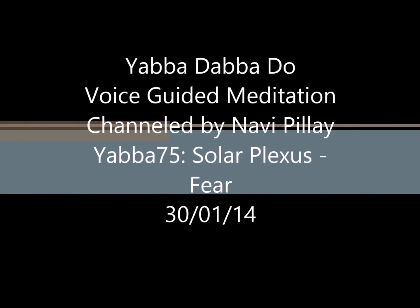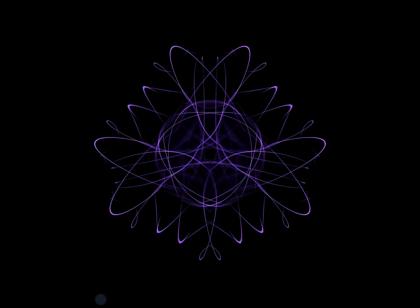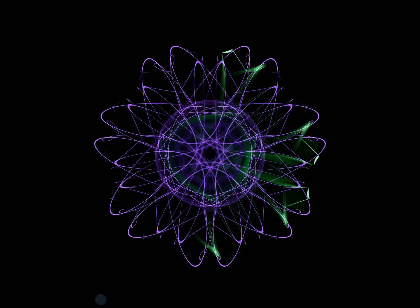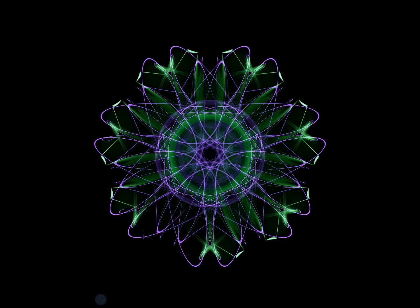Alright everyone, take a nice deep breath in, close your eyes and let's make sure both of your feet are flat on the floor, that your spine is straight, that your physical body is now relaxed and fully present, and just breathing gently, get fully present.